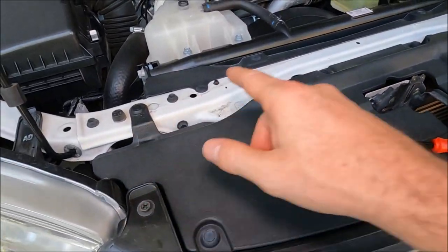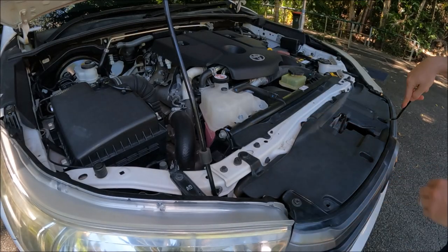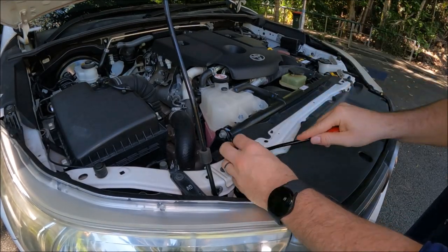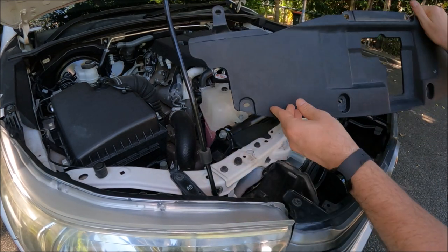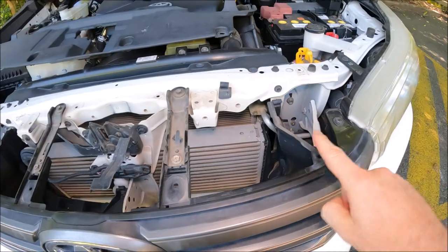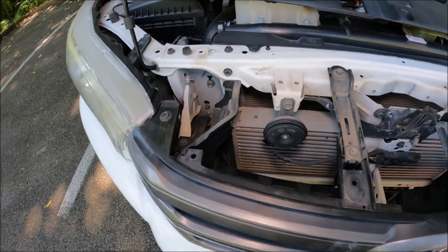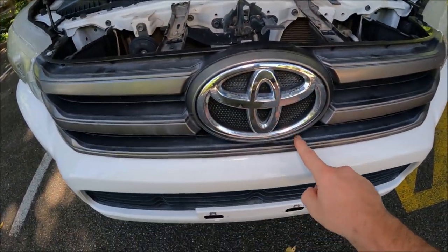This is where we're going to use this tool — or you could use a flat screwdriver — to start prying these poppers off. Once the cover plate is off, you can take a good look and see there are one, two, three, four fixing screws underneath.